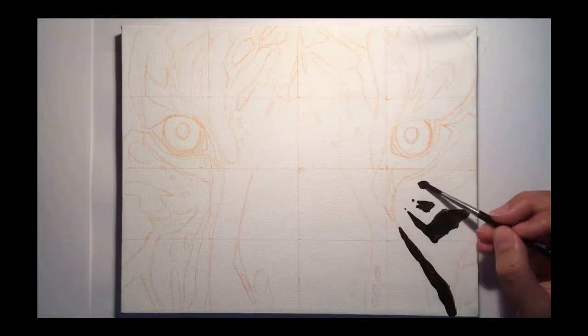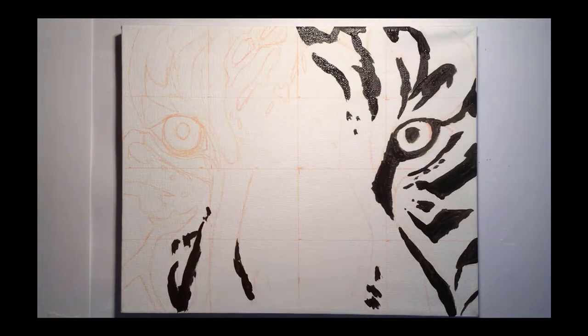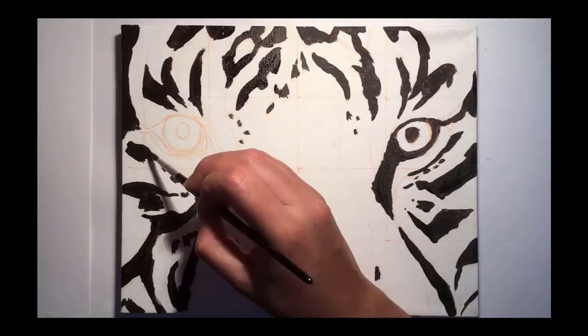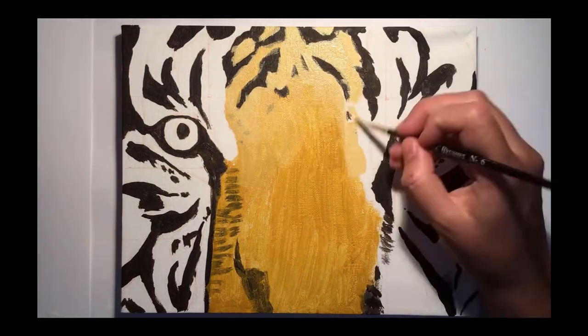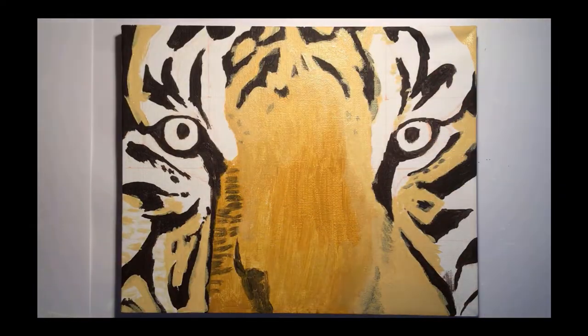I start by painting a rough colour blocking layer, which gives a nice base layer for when I want to add texture. I found it easiest to do this from the darkest colour to the lightest colour, and I had to go over some areas twice to neaten up the edges, particularly around the eyes, and to provide enough coverage so that none of the canvas was showing through this base layer.